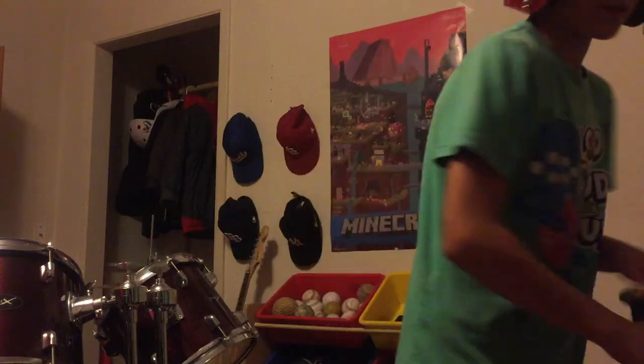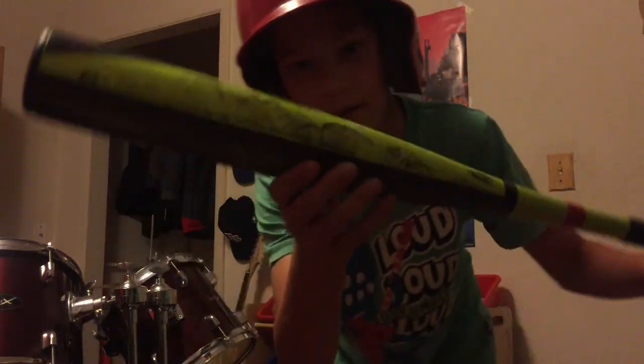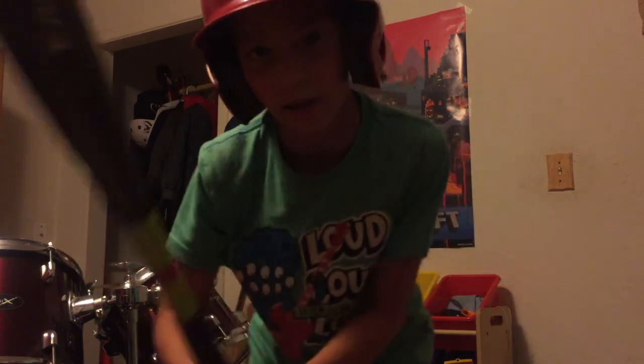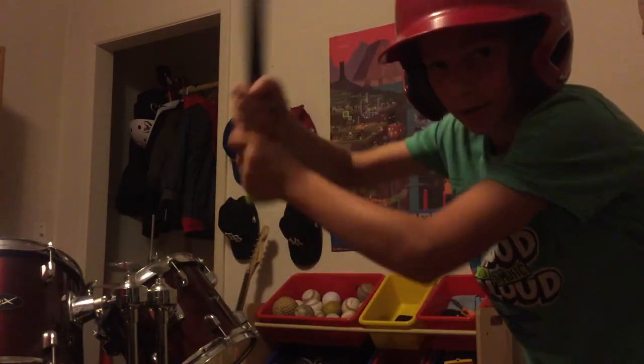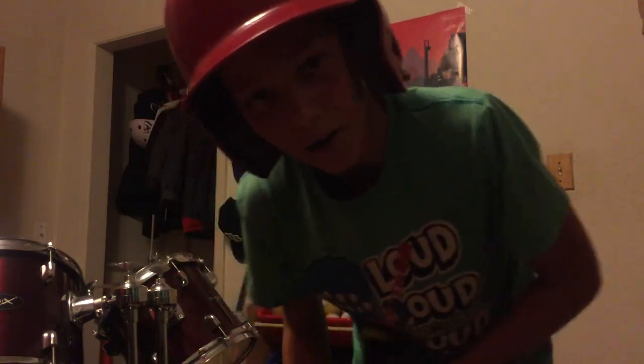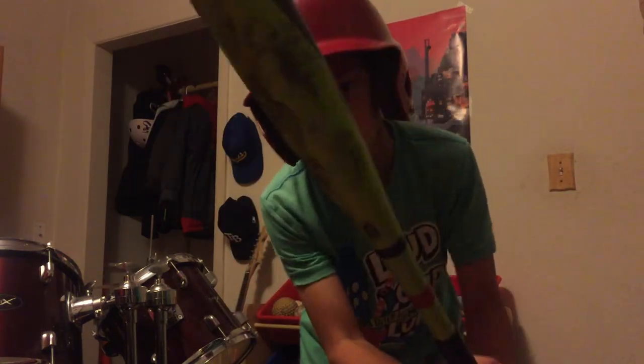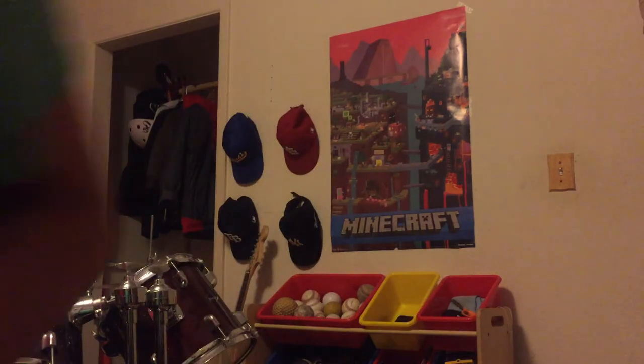My second bat, my favorite one, is this baby. It's an Easton S500, which is 17 ounces and 30 inches. This one also has two dents in it but they're not that recognizable — they're super small. Those are my two bats. Hope you enjoyed this video, please rate, comment, and subscribe. Peace out.